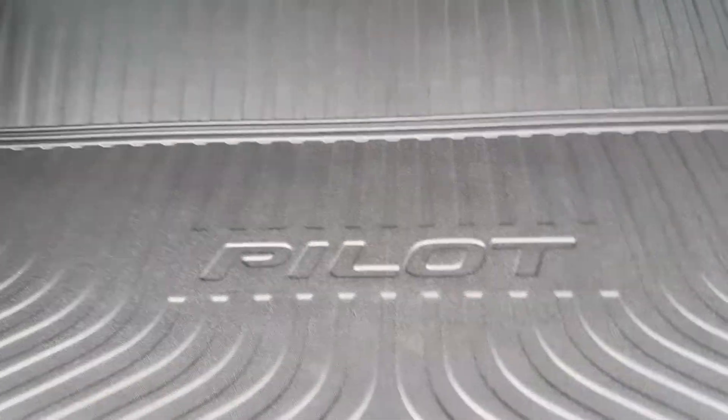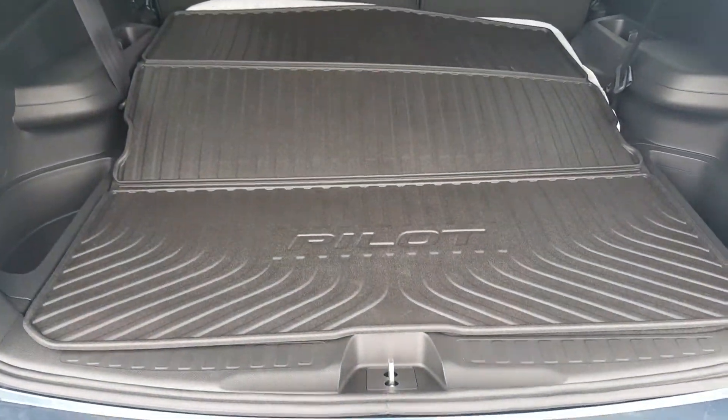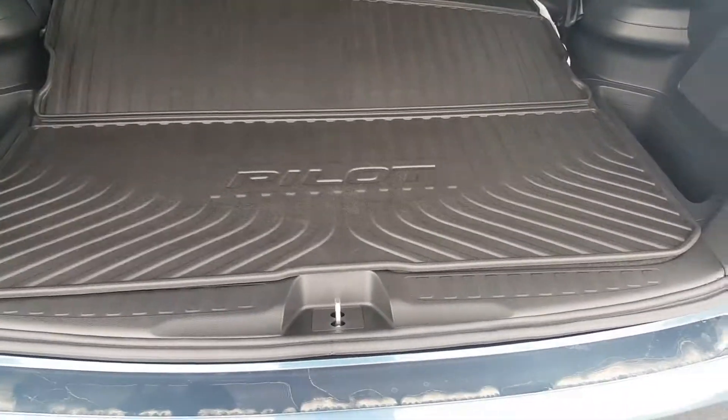As you can see, this one has just come in and I don't think anyone has driven this yet, even on a test drive. Really simple to use fold-down seating.